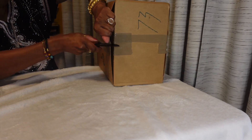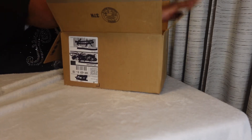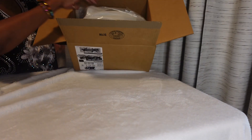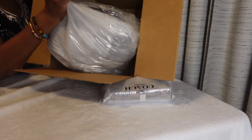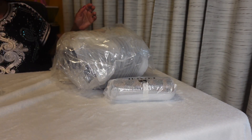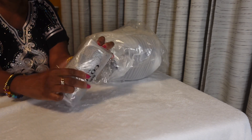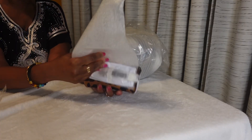Alright, let's get in here. Let's open up the items. I'm so excited!